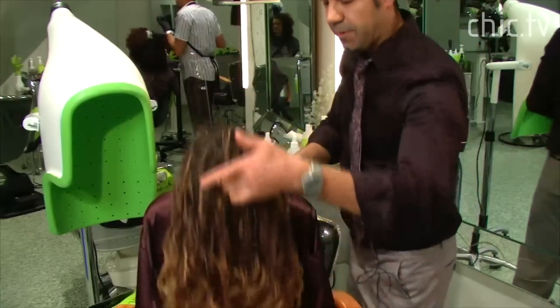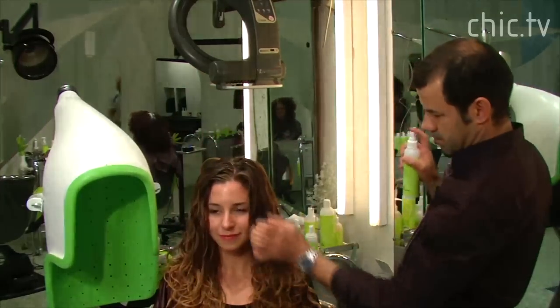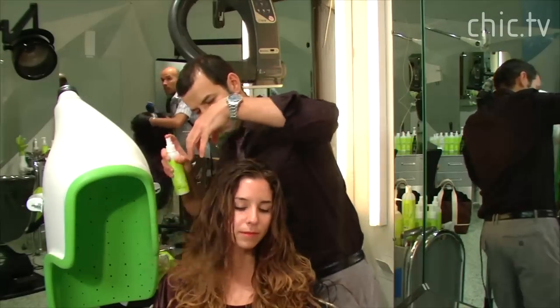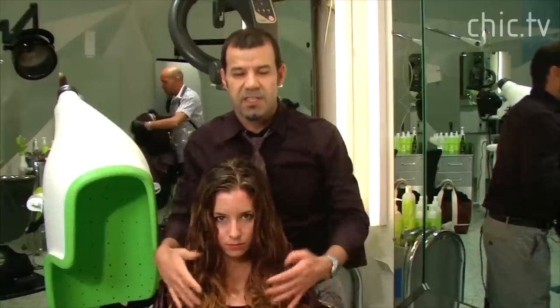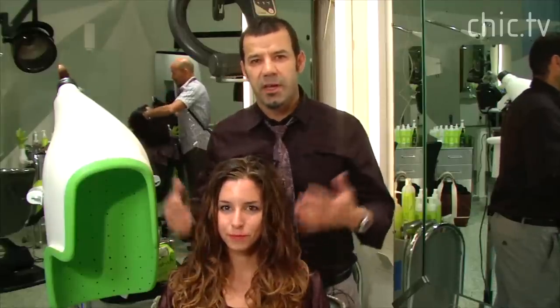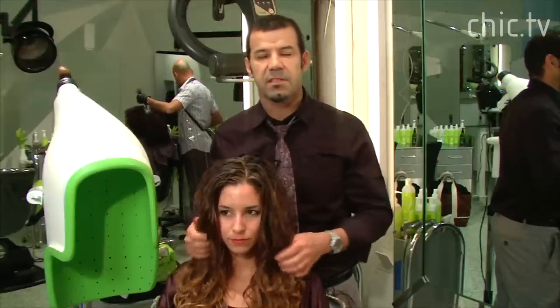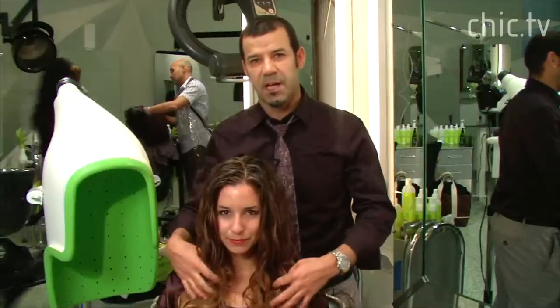And we're going to flip her back. And this is what the girls want — looks sexy, looks pretty, looks fresh, looks new. And she's ready to party. If you want to learn more about the Pintura technique, you can go to naturalcurly.com or you can visit divashansalon.com and mydivagirl.com. Thank you.